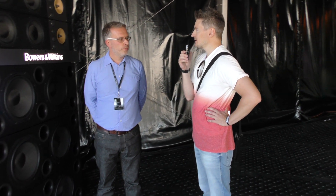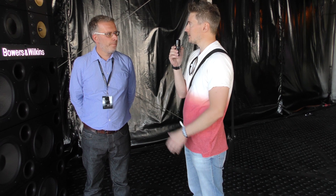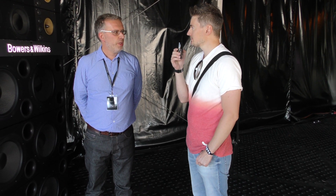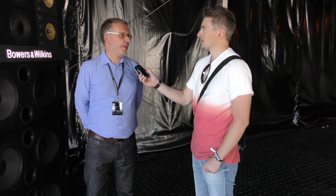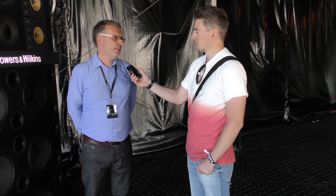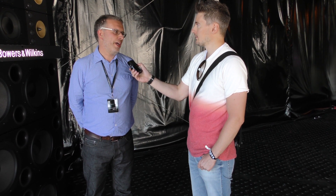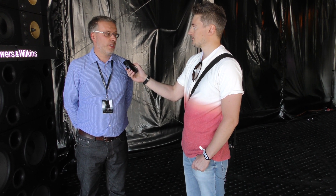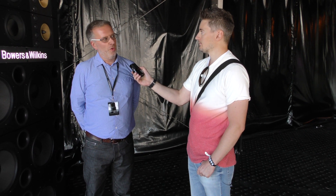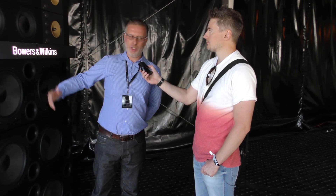I read somewhere that this started as a sort of hobby project for Bowers and Wilkins engineers — is that correct? Yes. The engineers at Bowers and Wilkins were doing this in the 90s in their lunch breaks, and they made a system that was used in Sussex in England. We made it a bit more formal this time — we actually engineered it all in our own factory and made it look a bit more serious.